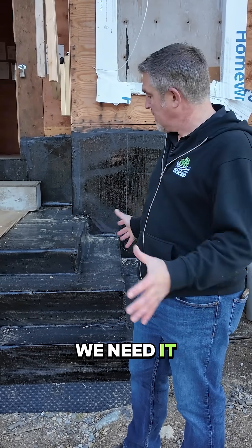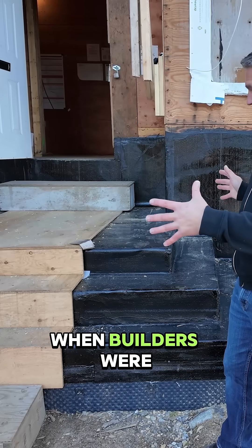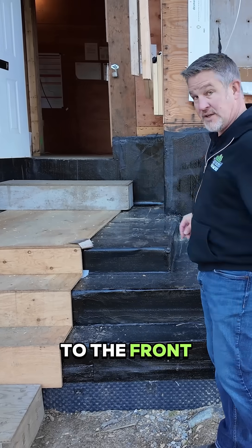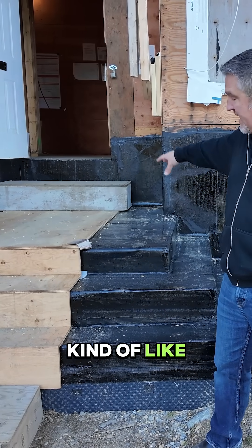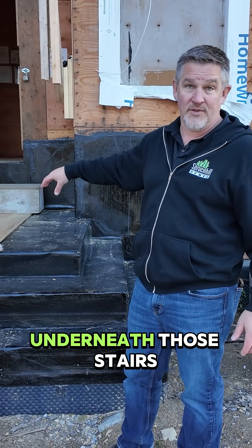The reason why we need it is back in the 50s and 60s when the builders were building these homes, they made the stairs come up to the front door, and there was a cold room underneath those stairs.